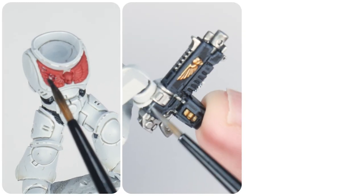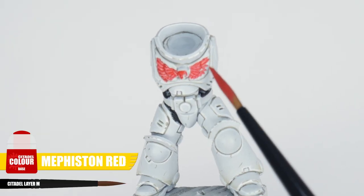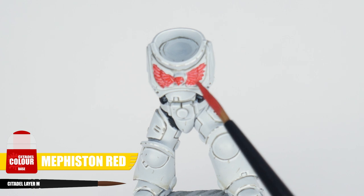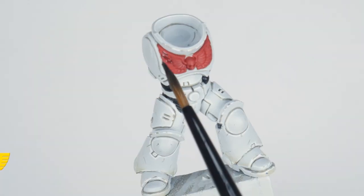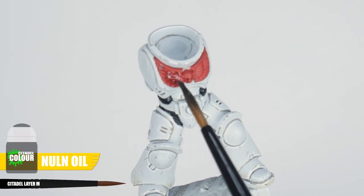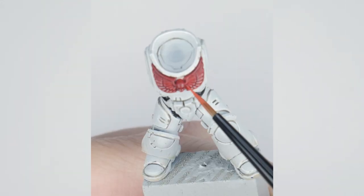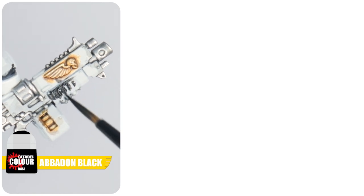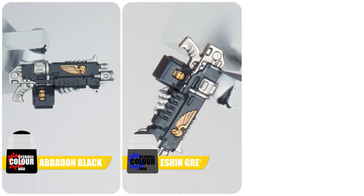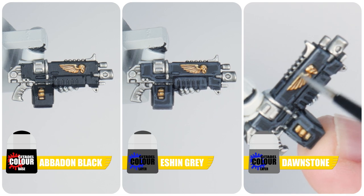I want to use this section of the tutorial to show you how to paint some of the other details that White Scars will have. One thing every White Scar will have is the chest eagle decoration, and we can paint this using Mephiston Red for the base colour. To bring out all the details let's apply some Nuln Oil, just enough to cover the area comfortably so we don't get too much pooling in areas we don't want it to. When that's dry we can finish the chest eagle with an edge highlight of Wild Rider Red. For any weapon casings we want to paint them black using Abaddon Black. Next paint a chunky highlight — which is just a thicker highlight along all the edges — using Eshin Grey. Now paint an edge highlight using Dawnstone.